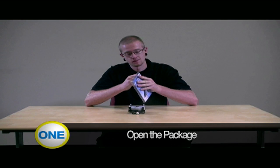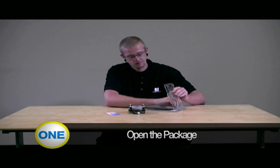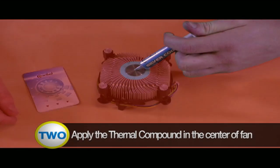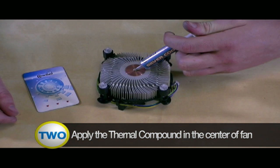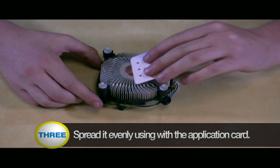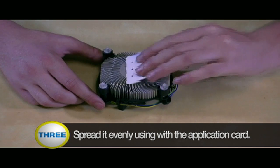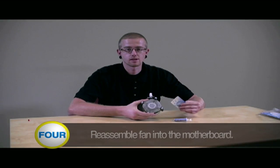Once you have your compound, just remove it from the package. You'll get a card to apply it. Simply remove the tip, and you can either apply it in a blob or a line down the center of the chip. Once you have it on there, simply spread it evenly with the application card. Once you've applied the thin layer of paste, you can then mount it back to the motherboard.